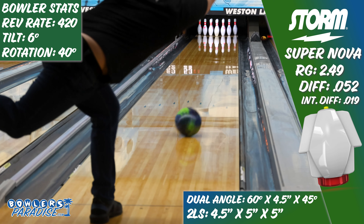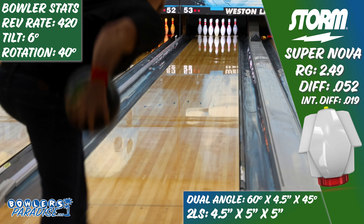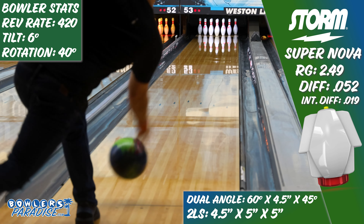So walking into this, I'll be completely honest — I had low expectations. I tend not to match up with pieces this strong, and the previous pieces I had that featured the NEX cover I wasn't a fan of at all.